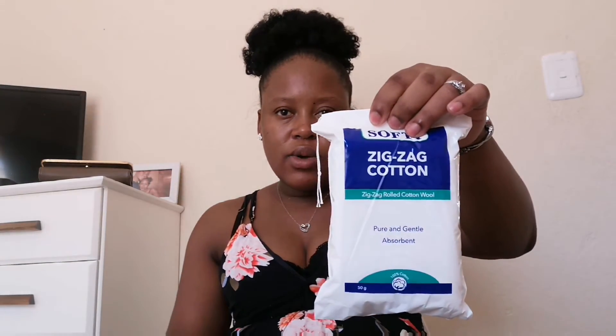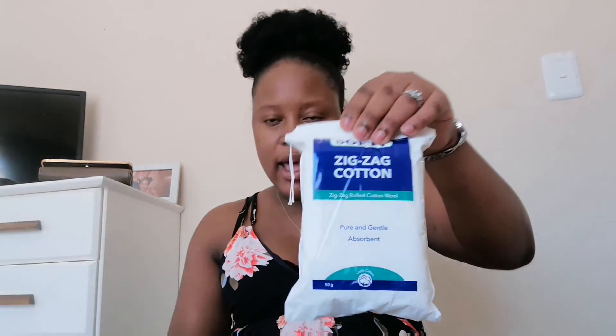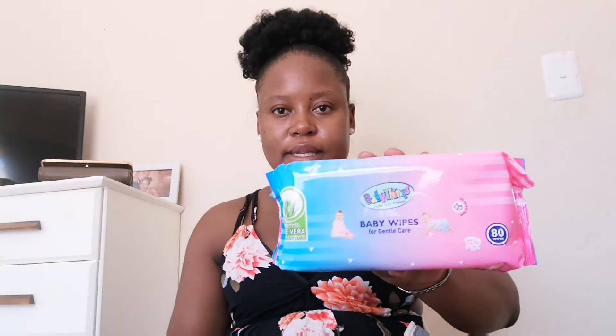It's cotton wool — I'm not entirely sure but it's cotton. And then we have baby wipes.